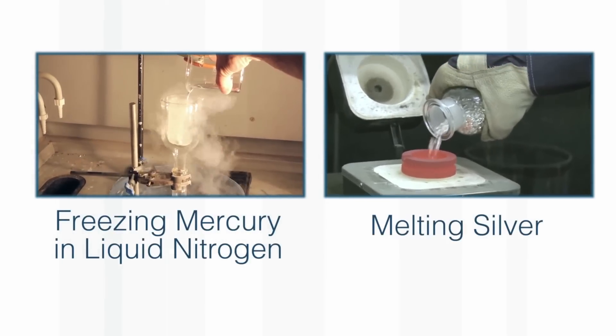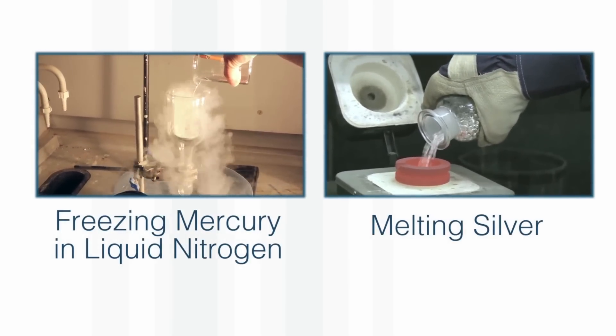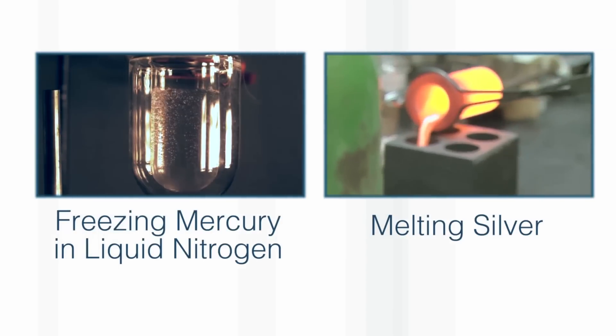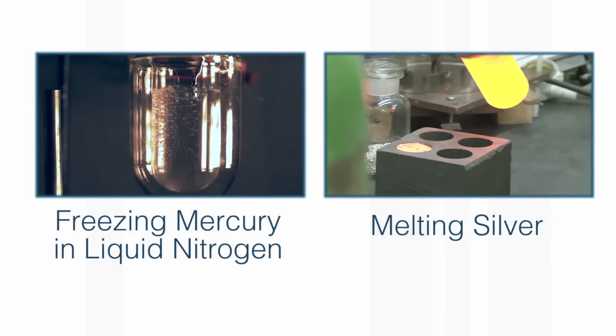What's interesting is that as it goes into the liquid nitrogen, the nitrogen boils and so the mercury falls almost encased in a sort of bubble of nitrogen gas.